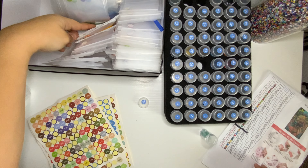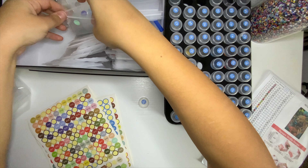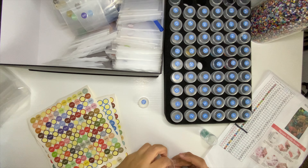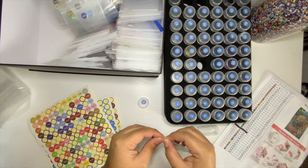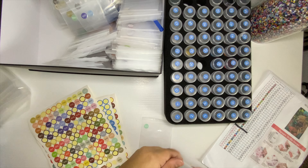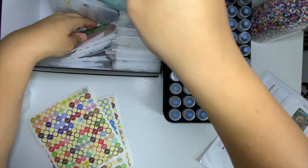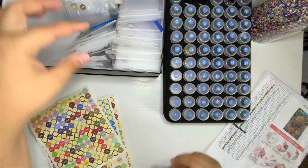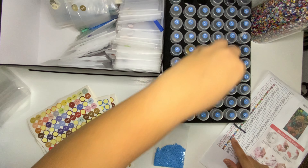977 done. Next we have 992 — and we already have it right here. It goes much faster when you already have the colors and you just have to dump them in. Alright, 996 — I believe I have it as well, here it is. 996 is number 28.